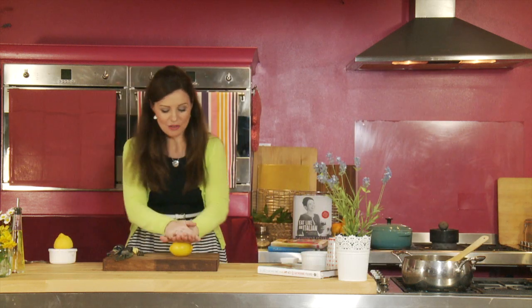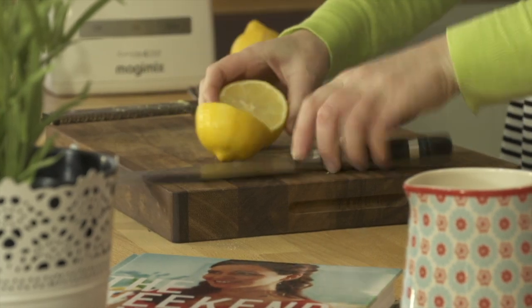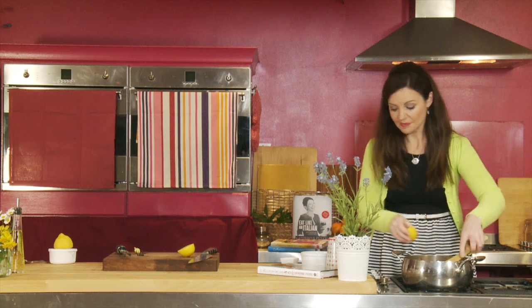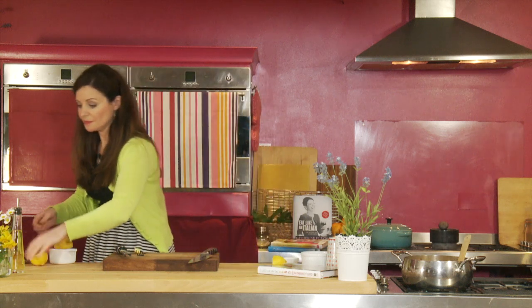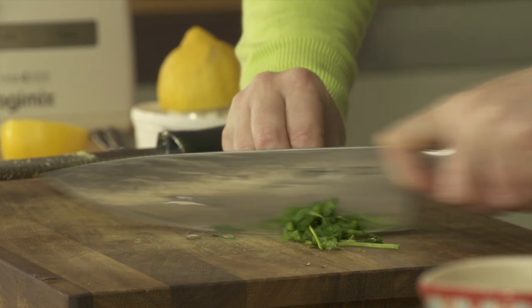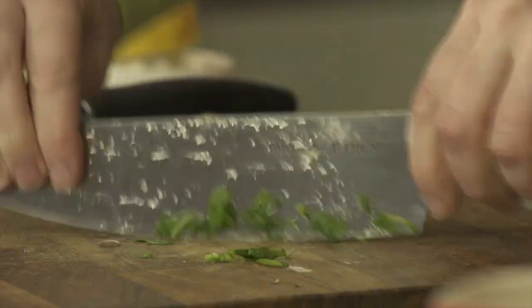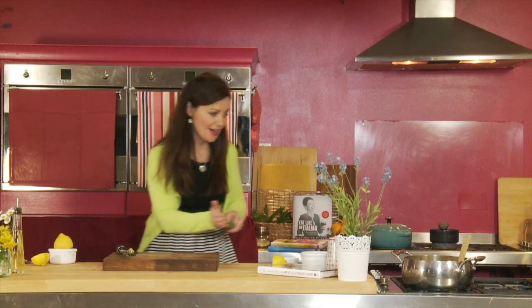That looks so good. Now a little bit of lemon — just roll the lemon to get a little bit of heat into it, which gets more juice out of it that way. And we'll just cut and squeeze a tad of lemon juice — this is just to taste. Give that a stir. As that's just heating up, I'm going to chop up some coriander. You can use the little stalks of the coriander as well. Just a rough chop and over we go.